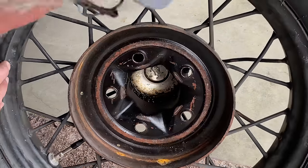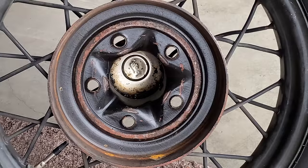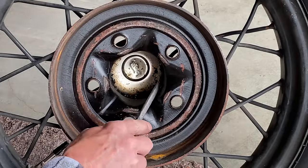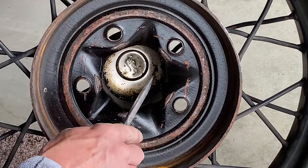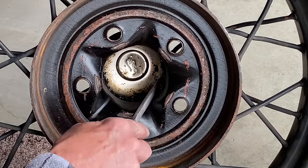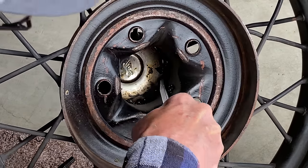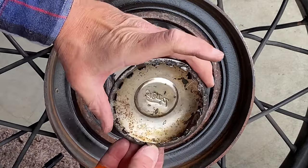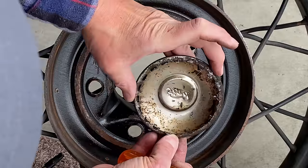I'm going to remove this old hubcap before I take the wheel and tire into Les Schwab. It looks like there's an excessive amount of grease in here — maybe that was me when I lubricated it. The old hubcaps have very small, very short tabs, and they're pretty much bent over and compromised.